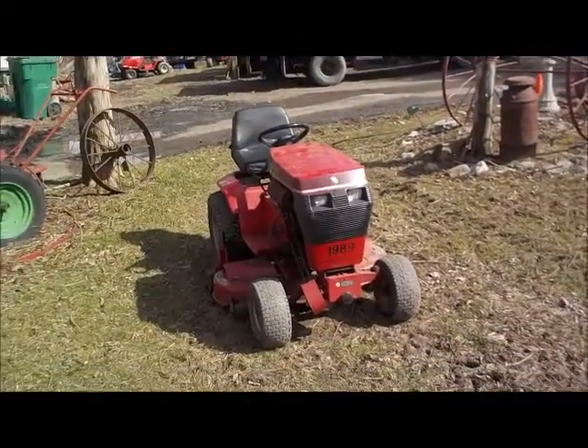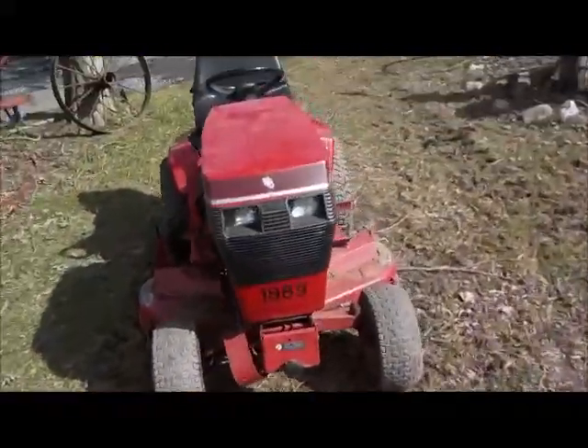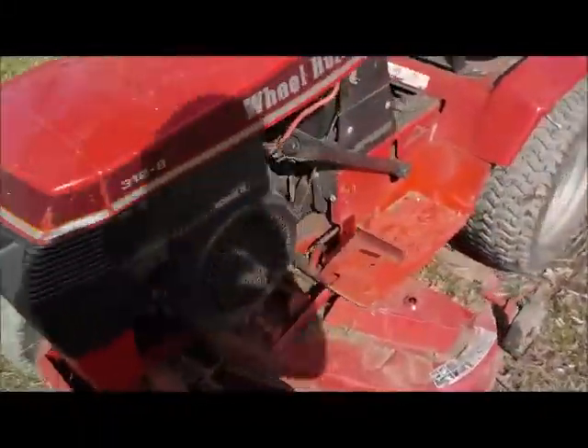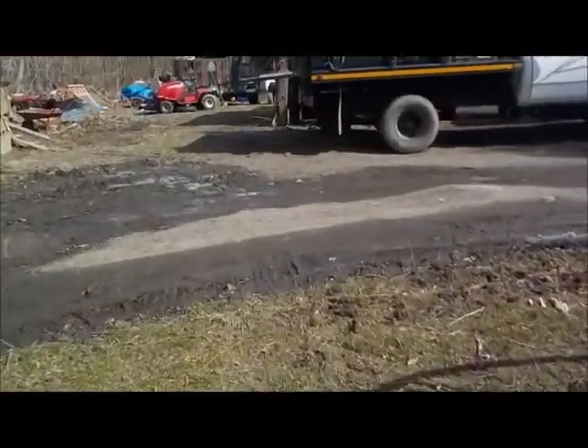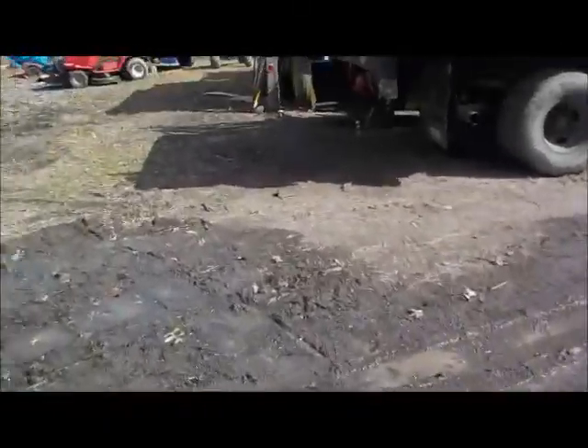All right guys, as you can see we're getting the horses out of the stable. We got the 312 out and the 308.